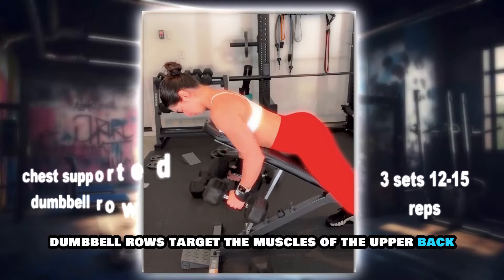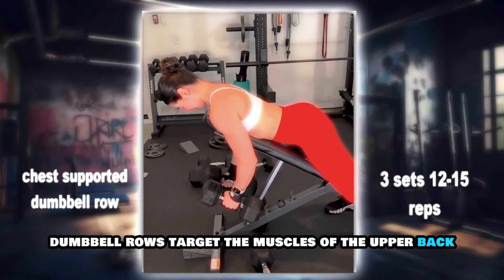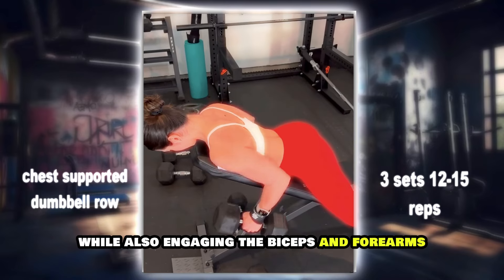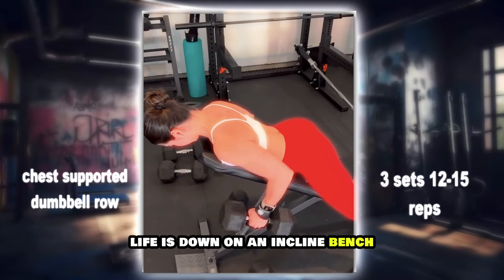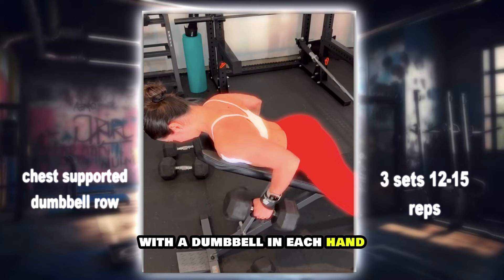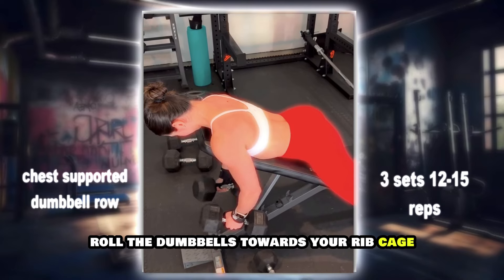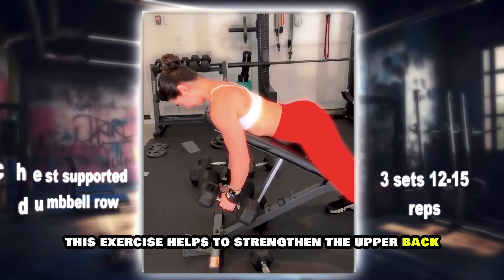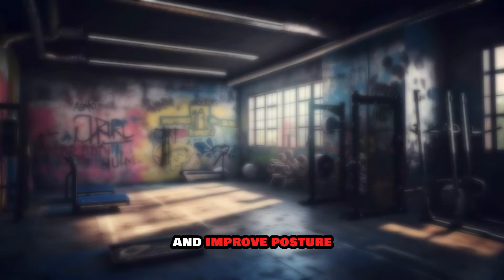Supported chest dumbbell rows target the muscles of the upper back, including the rhomboids and rear deltoids, while also engaging the biceps and forearms. Lie face down on an incline bench with a dumbbell in each hand. Row the dumbbells towards your ribcage, squeezing your shoulder blades together at the top of the movement. This exercise helps to strengthen the upper back and improve posture.